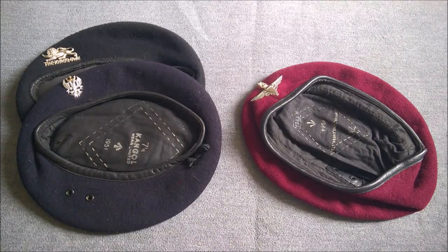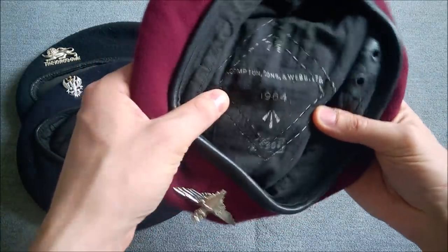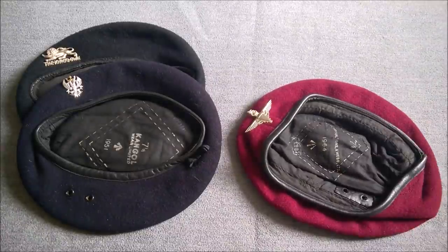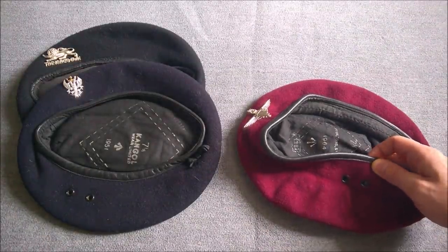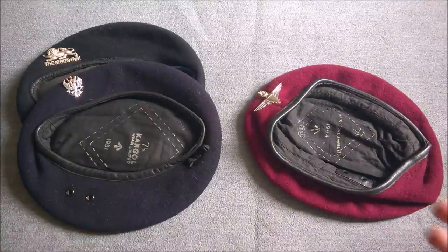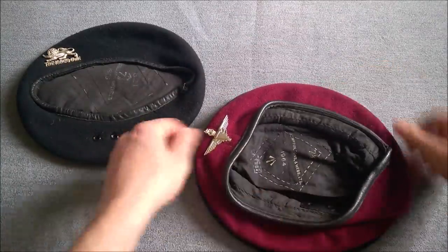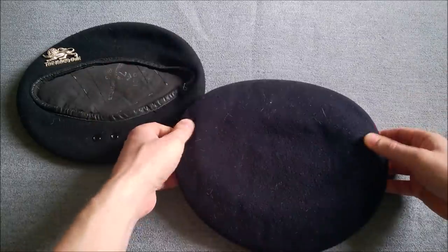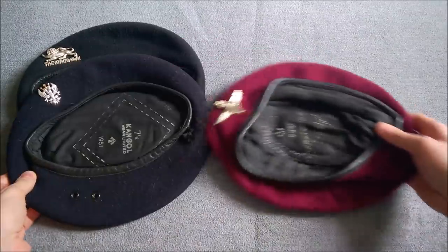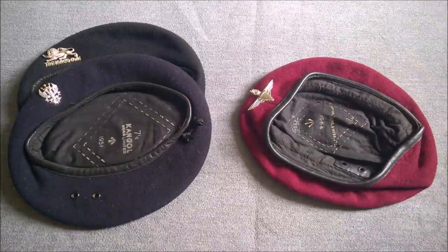We have a 1960s-era airborne beret, dated 1964 — a Compton and Webb example, size seven and one eighth. It has been much more heavily moulded, but it's still a very large crown. Comparing it to the 50s example, there's actually not much difference at all in terms of size. So in the 60s, the crown is still being manufactured quite a large size — we've not yet seen the shrinking in size that would come a little bit later on.